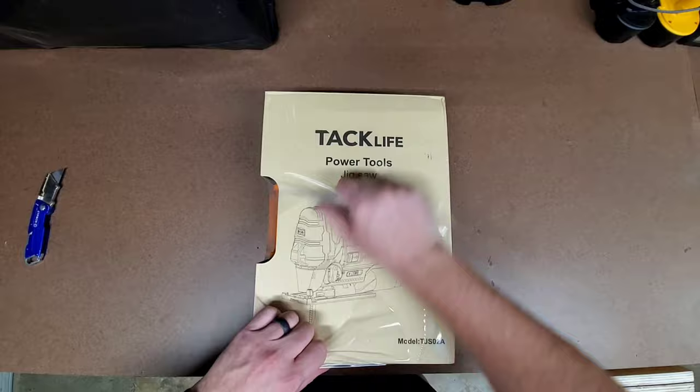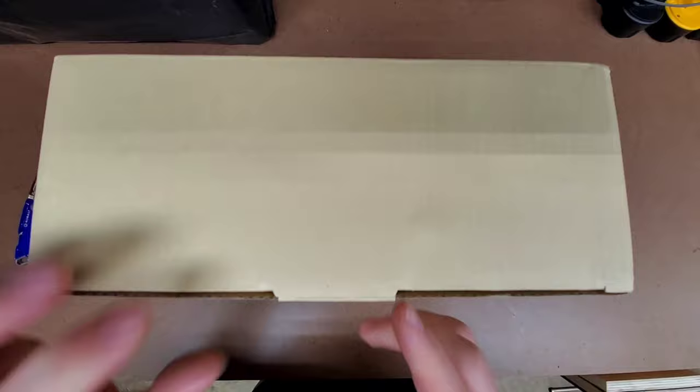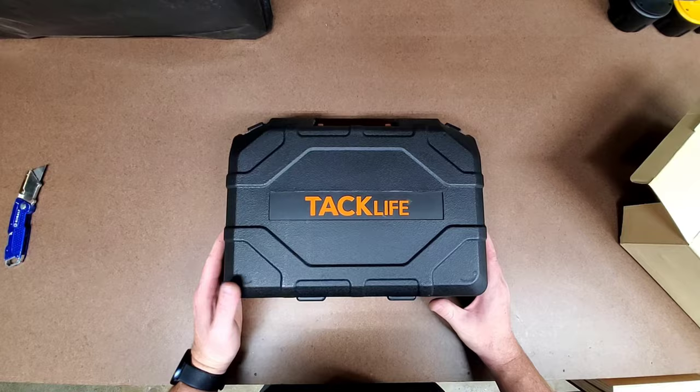I have a couple of projects coming up that are going to require the use of a good, reliable jigsaw. I've had three different ones so far, all of which have either been hand-me-downs or yard sale finds, and each one so far has had its share of problems. So after a little bit of research, I decided to purchase this jigsaw.